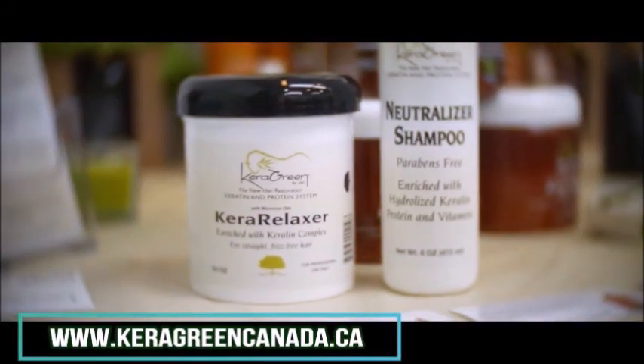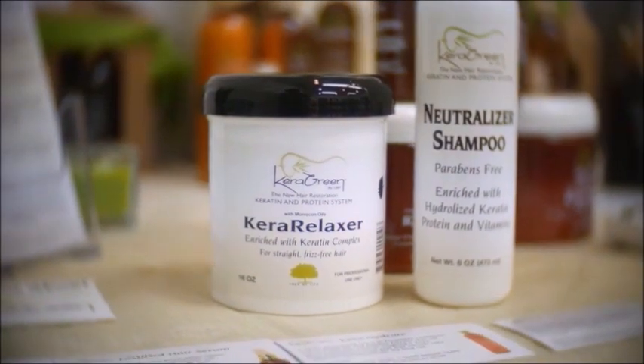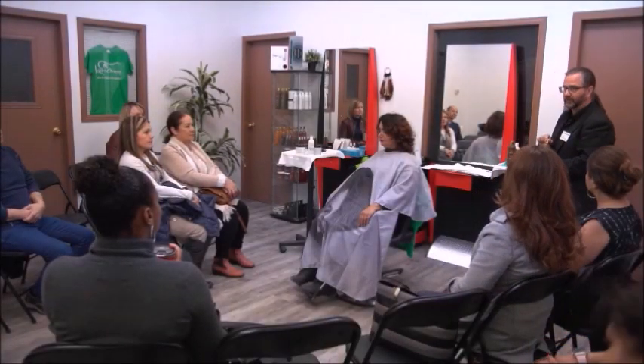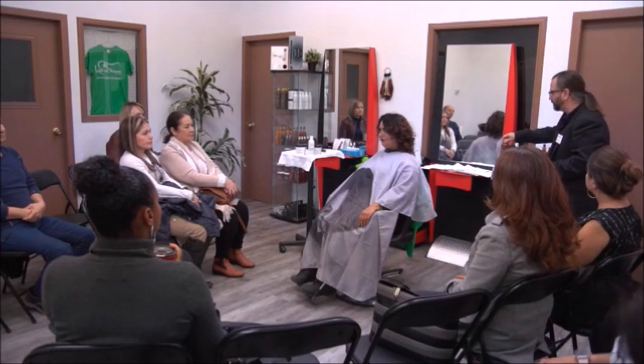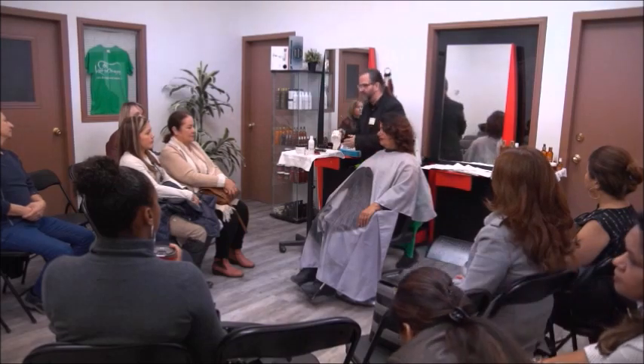Hello and welcome to the Kera Green Academy. Today we're going to talk about the Kera Relaxer Straightening System by Kera Green. The Kera Relaxer is a straightening system that helps reduce up to 90% curl and helps make the hair straight for up to 6 to 8 months.